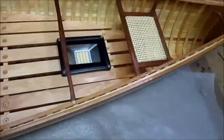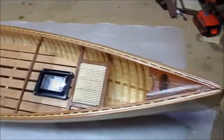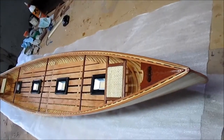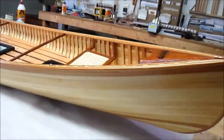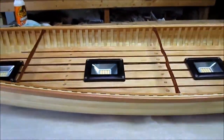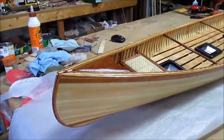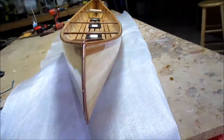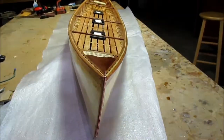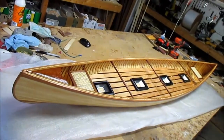Okay, gonna get shipped. Okay, all for now.